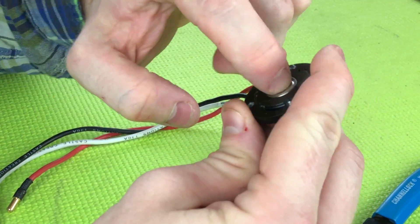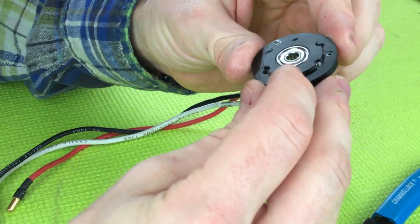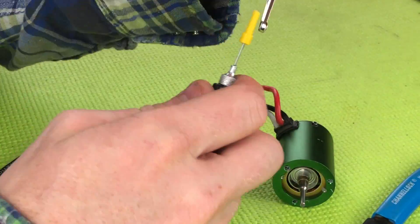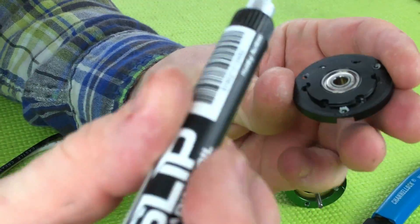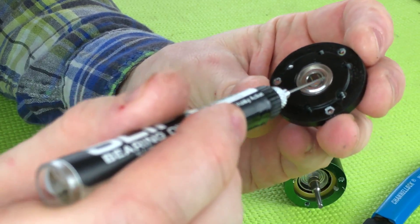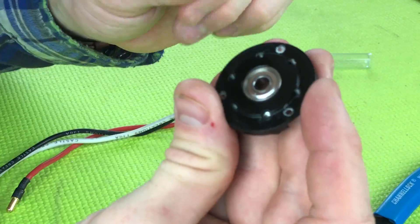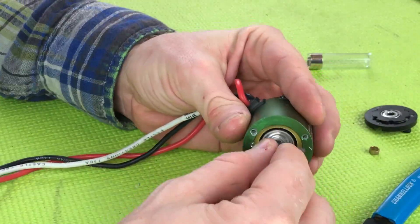Inside here there is a bearing. This motor has been making some interesting sounds. This is a shielded bearing — you can tell because it's metal. I'm going to apply a very small amount of oil to the inside race here — probably not even one drop — and kind of work it in. There's a spacer here; don't want to lose that or forget to put it back in.